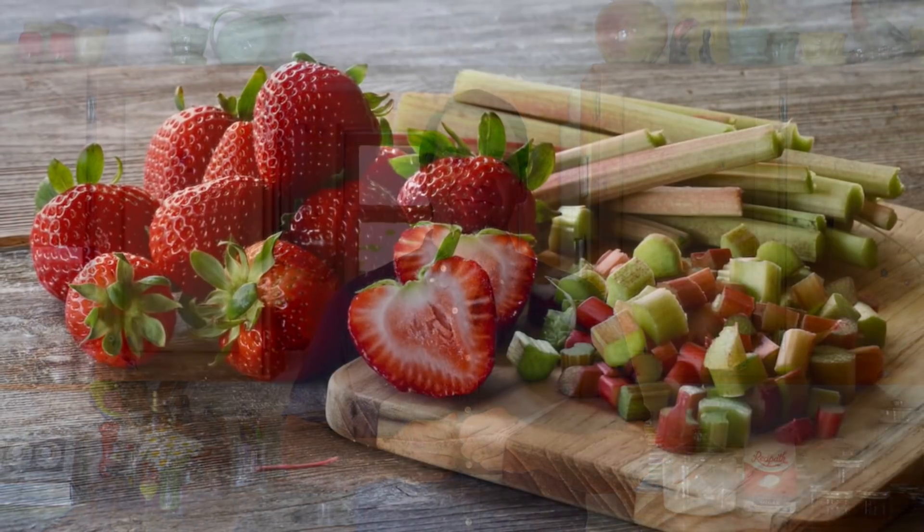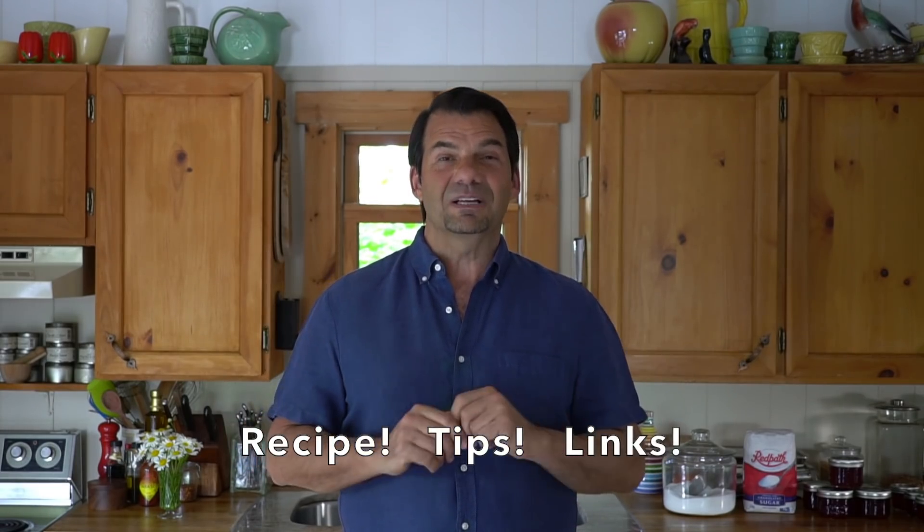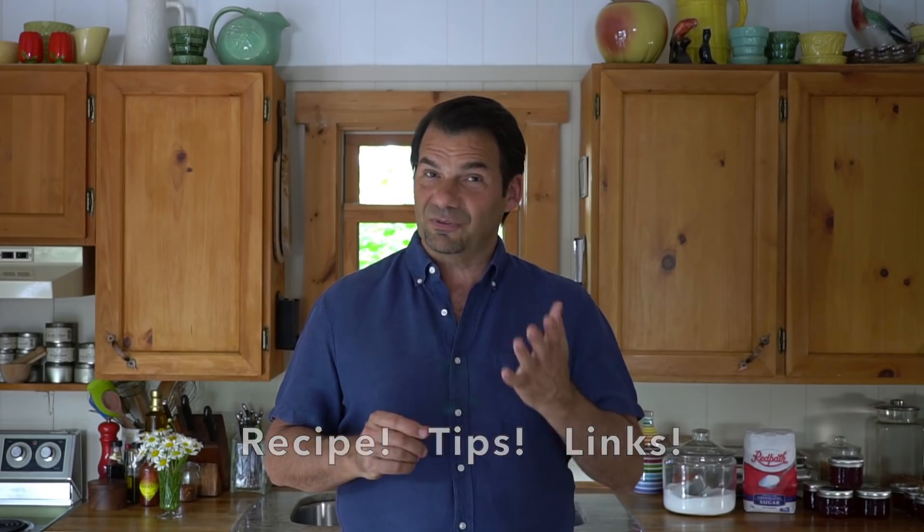Okay everybody, let's get started. I'll be working through this recipe step by step, but if at any point you want a bit more information, just head to weekendatthecottage.com. I'll list the full recipe plus additional tips and photos for you to reference.